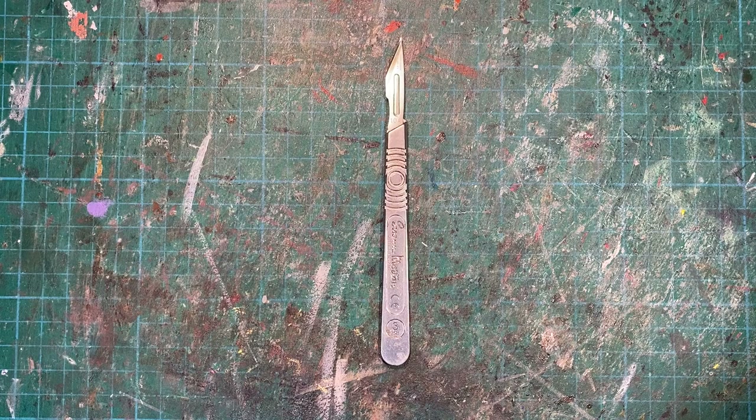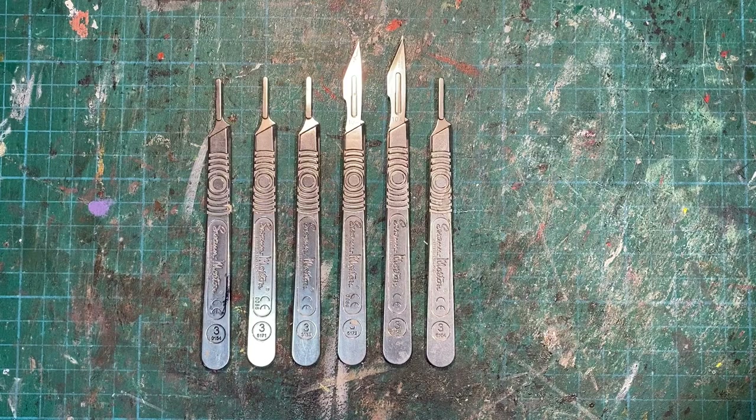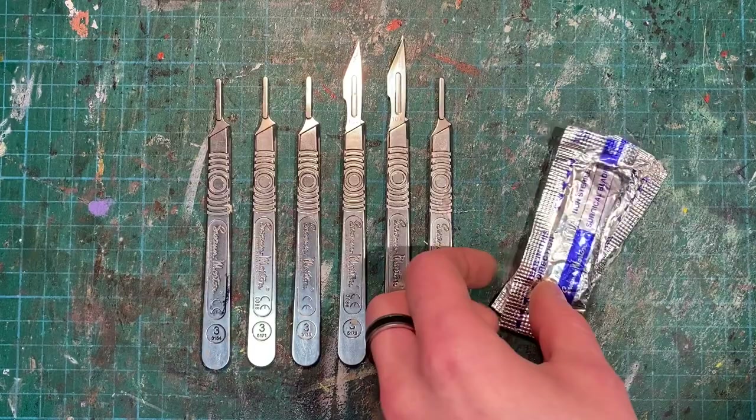Now, as a model maker, it's always good to have a scalpel lying about - or two, or three, or six. But what some people do forget is the importance of having fresh blades and changing them as often as you can.